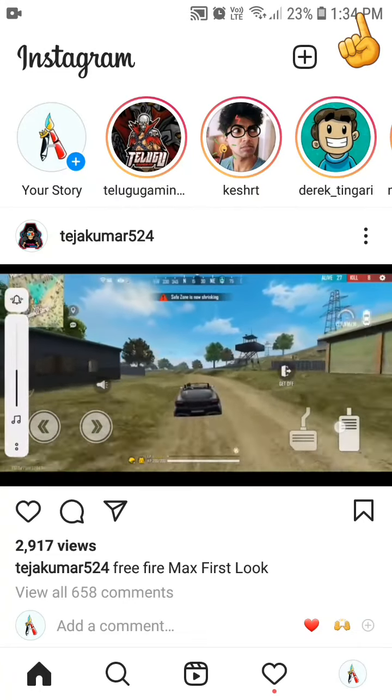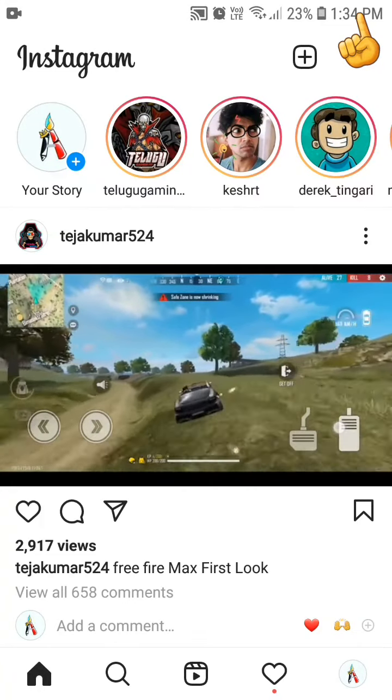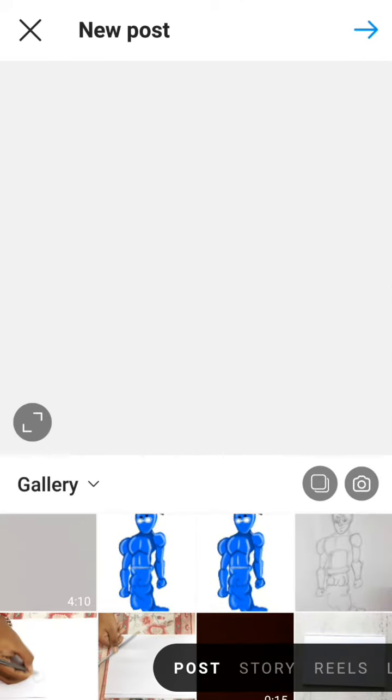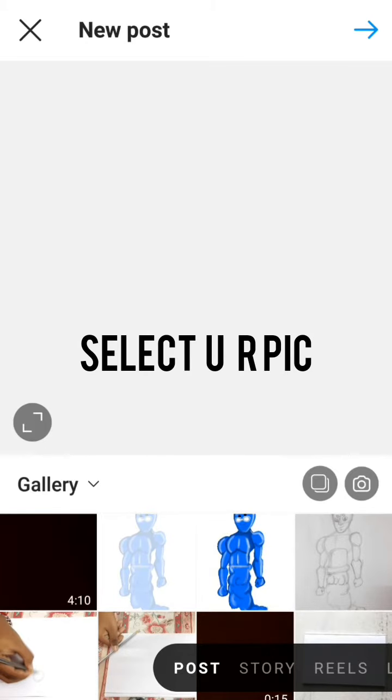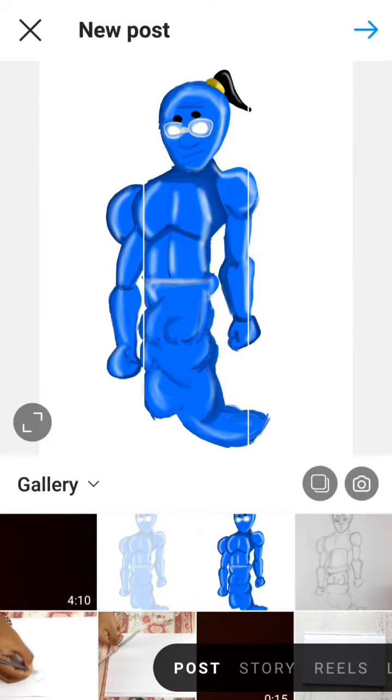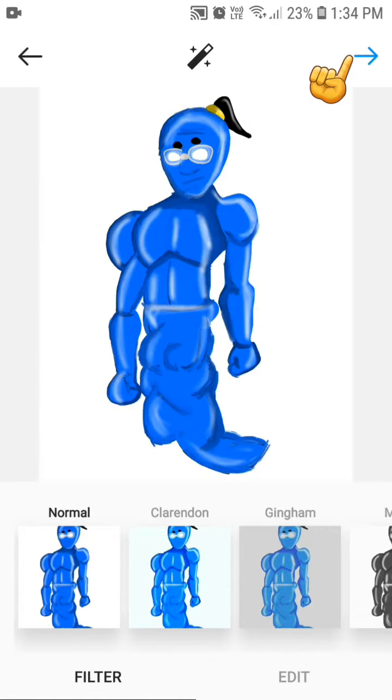First, click on the plus button. Select your pick — I already drew this one, so I selected it. Now press that arrow again.